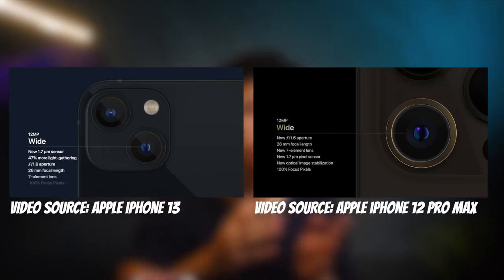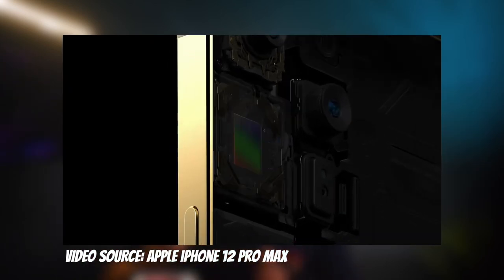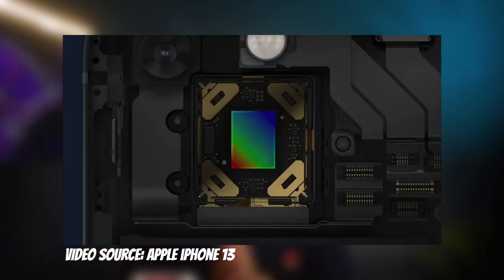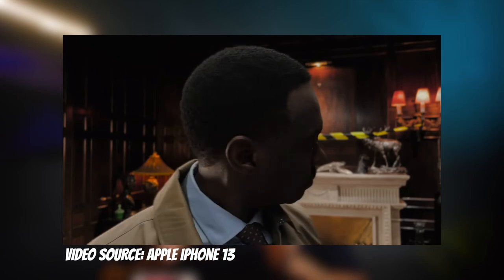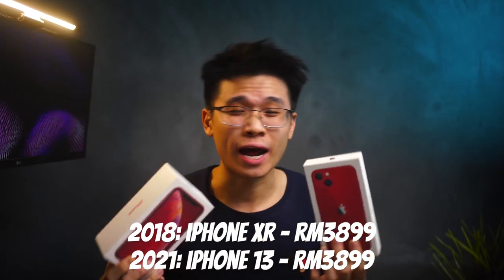Camera-wise, the lenses are adopted from the iPhone 12 Pro series, and the sensor shift stabilizer for video recording and better low-light photos — previously exclusive to the iPhone 12 Pro Max — is also available on this year's 13 series. iPhone cinematic mode, or video in portrait mode, is also exclusive to the 13 series. Lastly, for the exact same price as the iPhone XR three years ago, these specs on an iPhone in 2021 absolutely seal the deal for me.